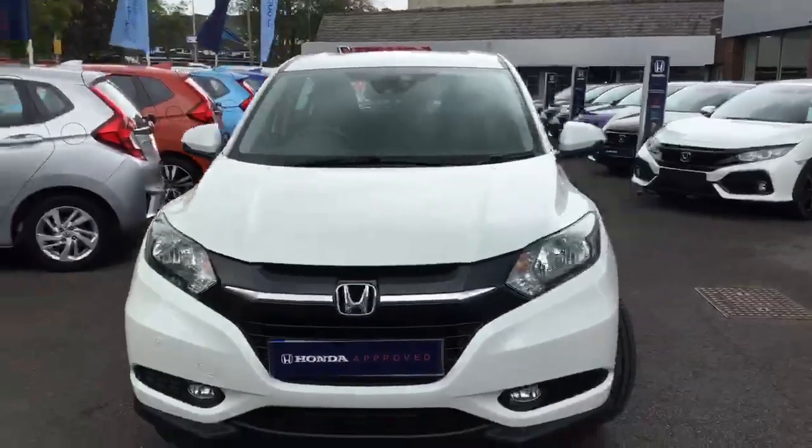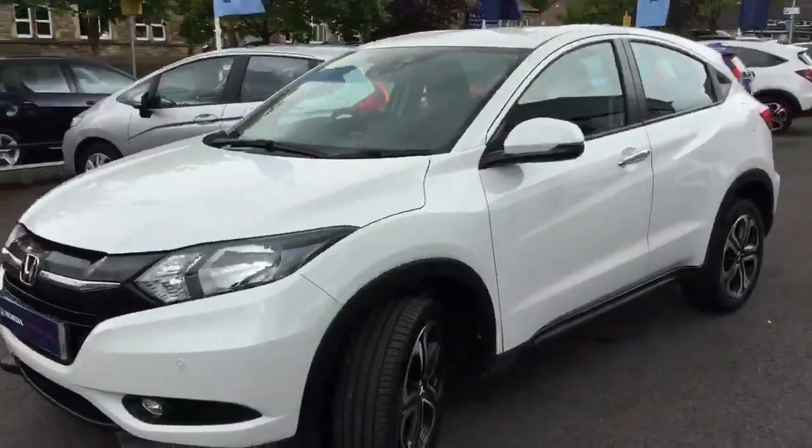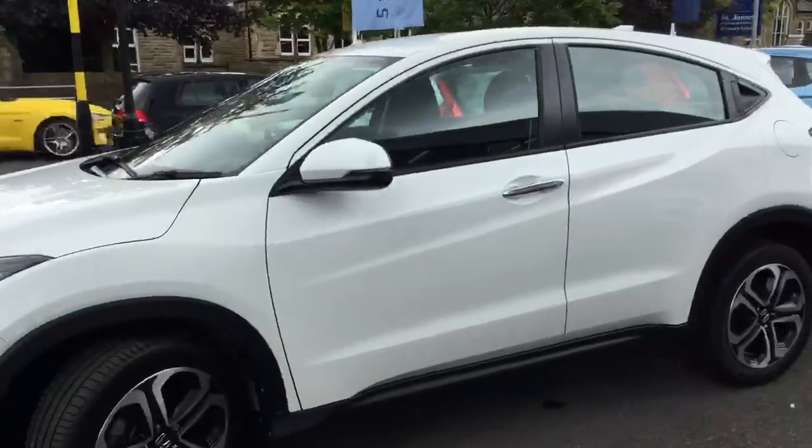Starting at the front of the car, you've got front parking sensors as well as automatic lights and wipers. Down the side of the car you've got electric folding mirrors.